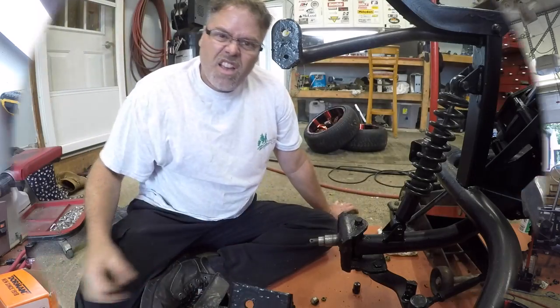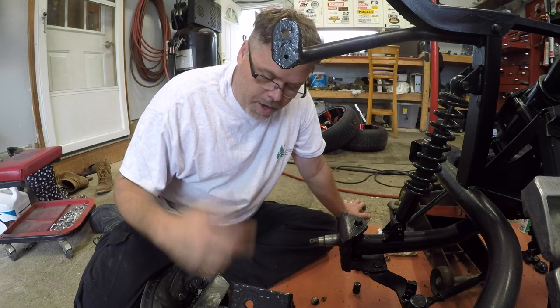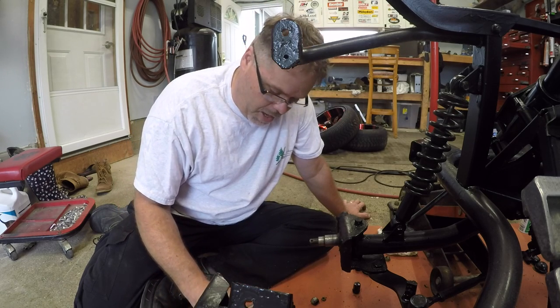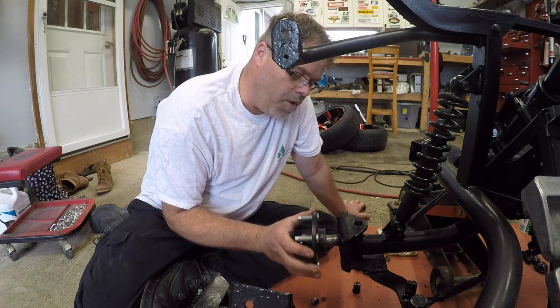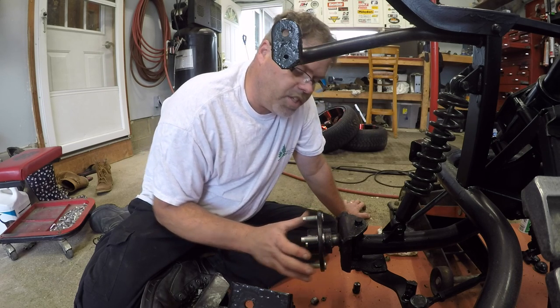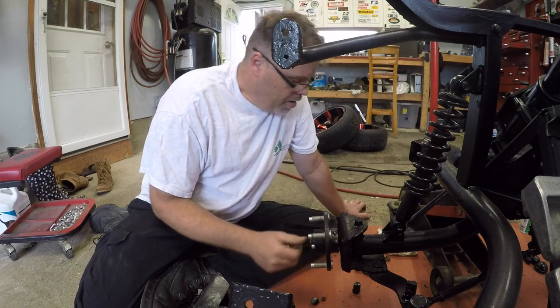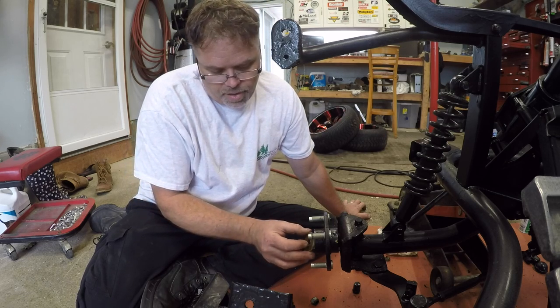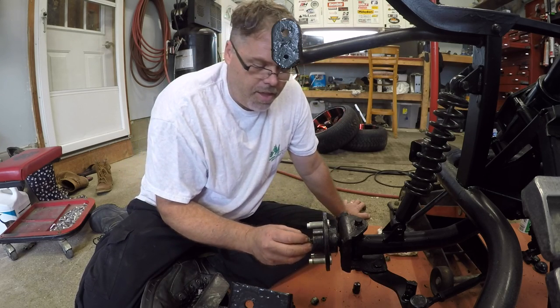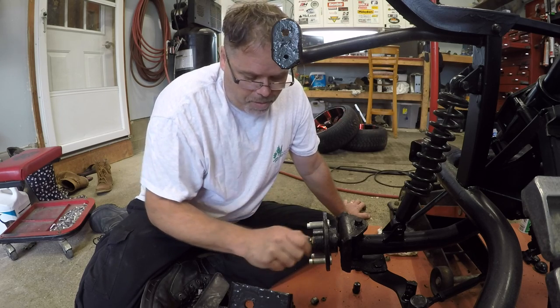Now that the train's gone by, we can install one of these hubs back in. So these are just a bearing hub - they should just slide on. If you have to push them on, then there's something wrong. But look at that - there it is. Now remember, when you're putting these babies on, you don't have to crank on them, because they're not a pressure bearing.